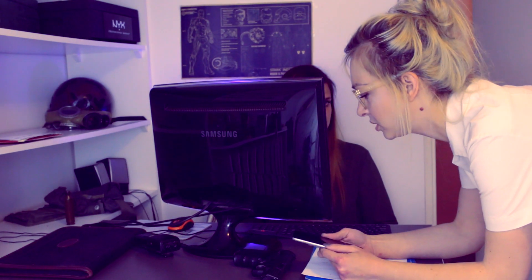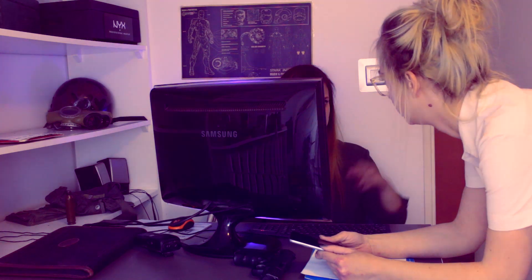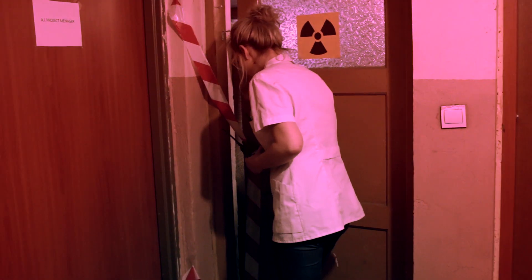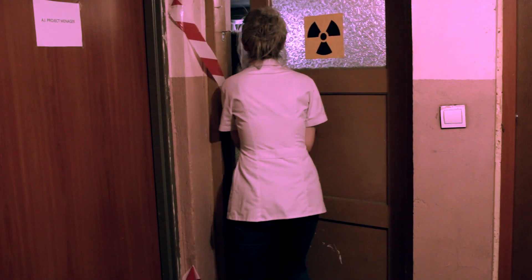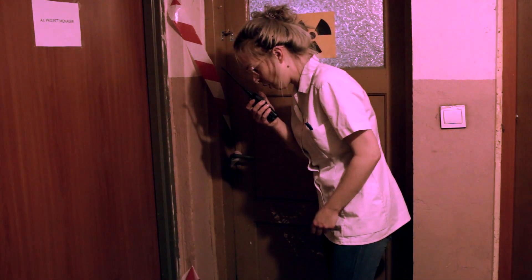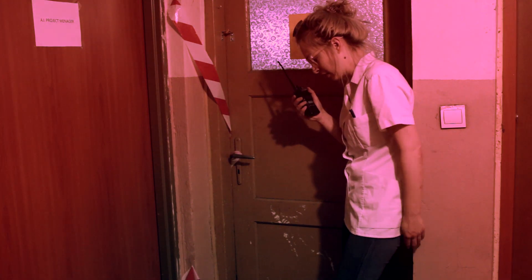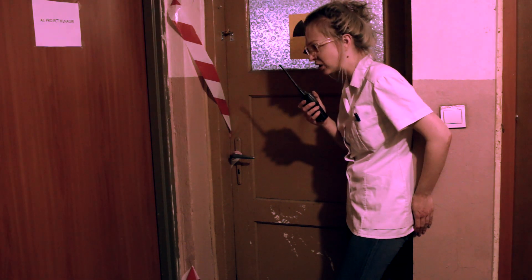Szefowo, nie mogę dostać się do systemu. Prototyp jest w trakcie aktywacji. Szefowo, nic nie mogę zrobić. Ono się budzi.